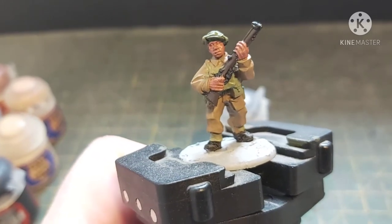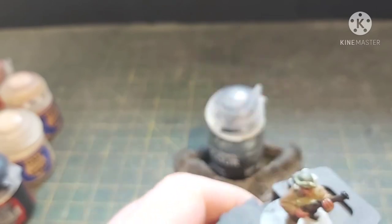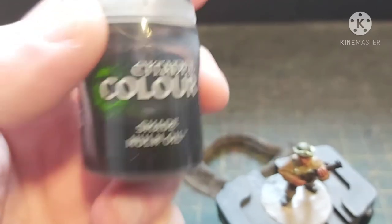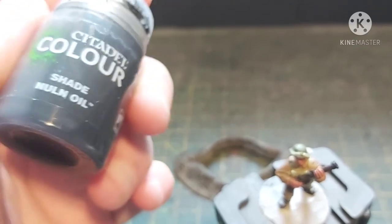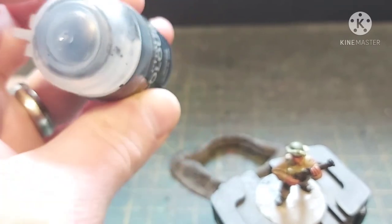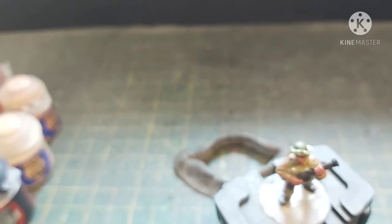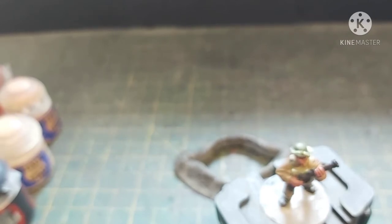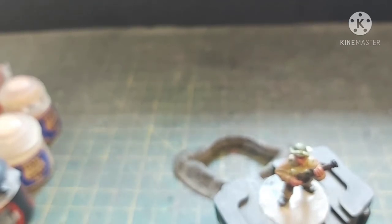What we need to do now is add the wash. The way I do this — yes, I do use Nuln Oil right in the pot. Nuln Oil is a really good shade; Agrax Earthshade and Reikland Fleshshade are amazing. I know people are quite derogatory about these shades but they actually work really well. If it gives you the effect you want then don't worry about it. I'm going to slap this all over the model — not doing separate flesh washes over the green or flesh parts, this goes all over.